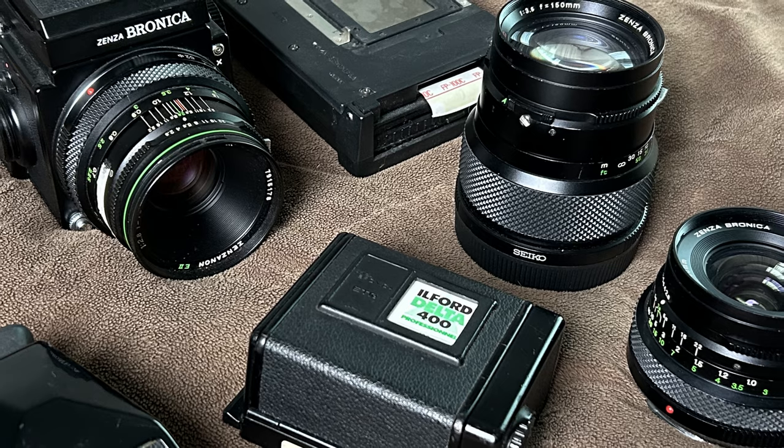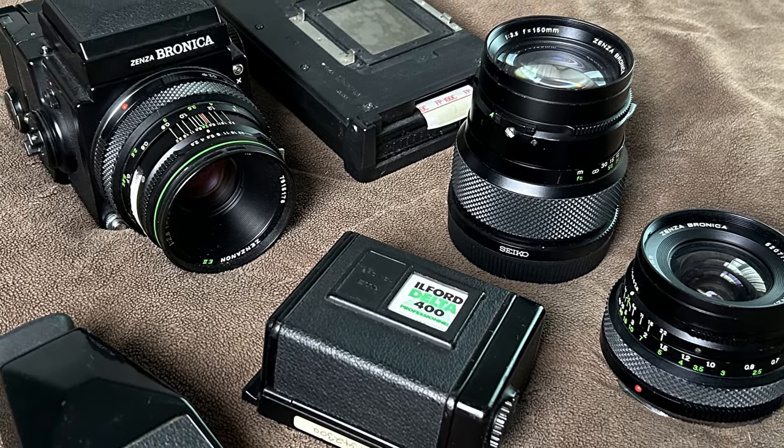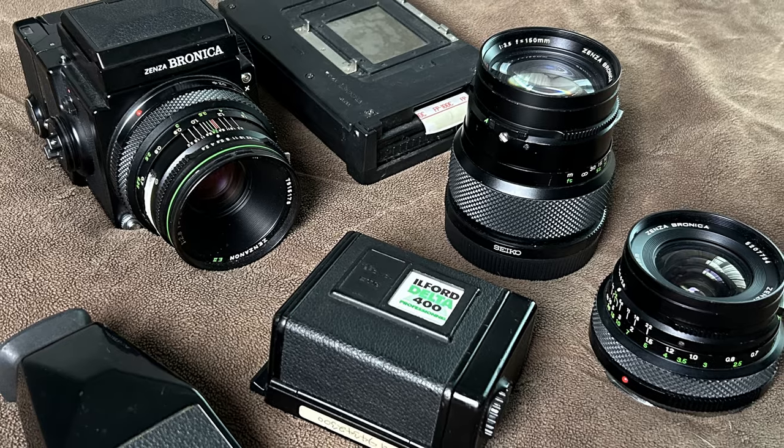As mentioned, it's a modular system so you can change backs and lenses, unlike the Rolleiflex which I love but where you can't change the lens or backs, leaving you stuck with the film until you finish the roll. For flash photography or studio work, a key benefit is the leaf shutter — the shutter is inside the lens rather than a focal plane shutter inside the camera. This means you can sync flash at any speed, even 1/500th of a second, whereas a traditional focal plane shutter has sync speed limits.